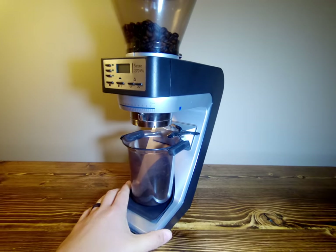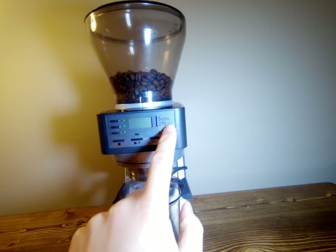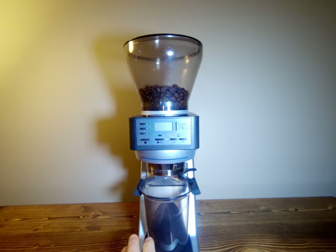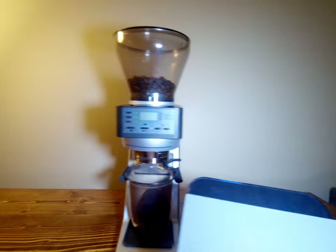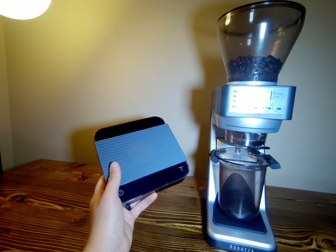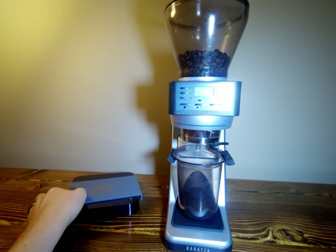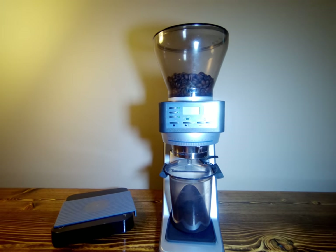One of the unique things about this is it has a built-in scale — the WI stands for weight something, I don't know exactly what that is. But inside this grinder is basically a $150 Acaia scale. So it grinds by weight directly into the cup or a portafilter, and it will be pretty accurate and does it pretty quickly.